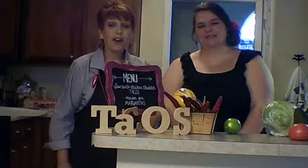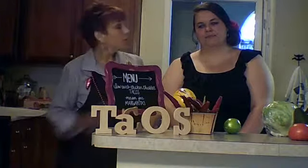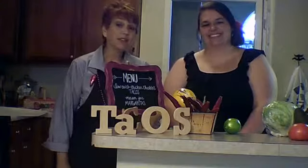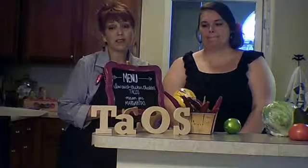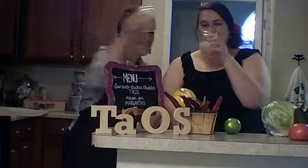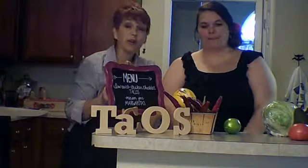Hello everyone, here we are on our first episode of our Red Shoe Life cooking demo with my friend Cass Vergeron. Today she's going to be cooking us a Mexican feast which will include low-carb chicken cheddar tacos and mason jar margaritas. Stay tuned and we'll give you a bird's eye view on how this is made.